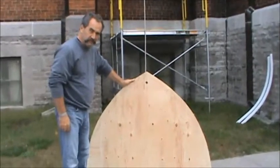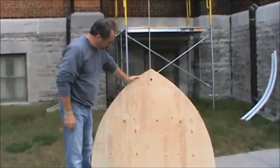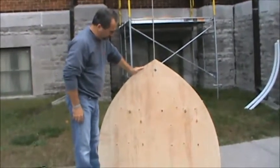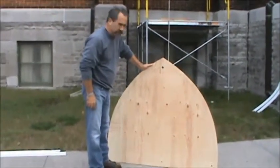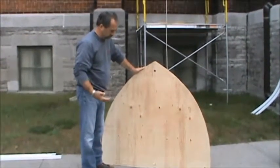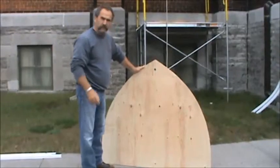What you got there, Tom? Oh, Anterra, I have here the template for what the shape of the Lexon will look like that will be installed on this window as the upper piece. More on the whole subject later.